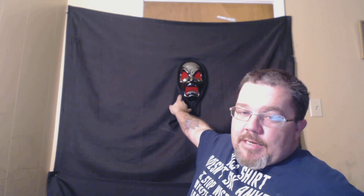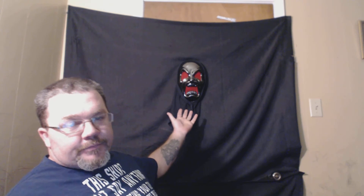As y'all can see behind me, my old mask is gone — I got a new one. I recovered my other one and got a new one because I got some complaints about it being the devil. So I got another one. I still got the old one, but I also got this new one too.